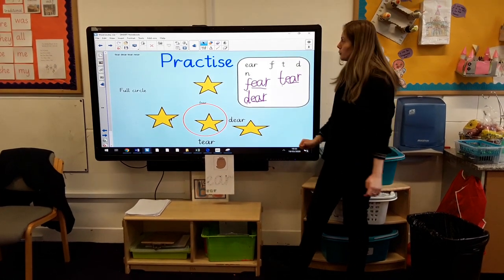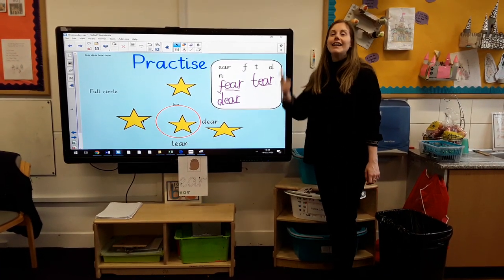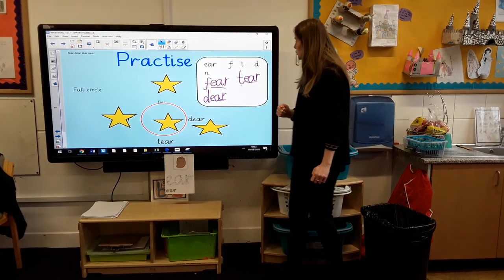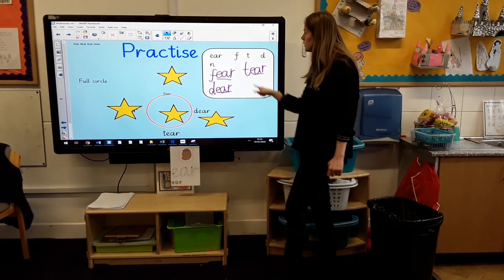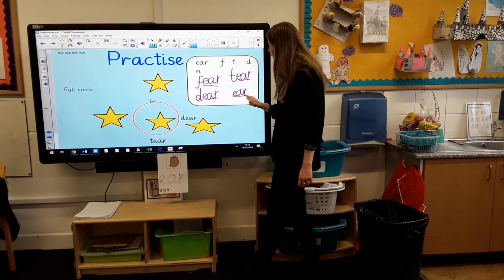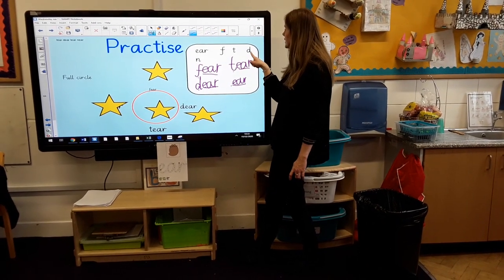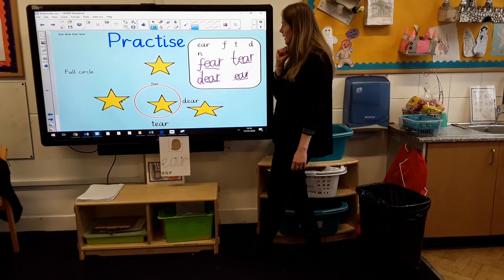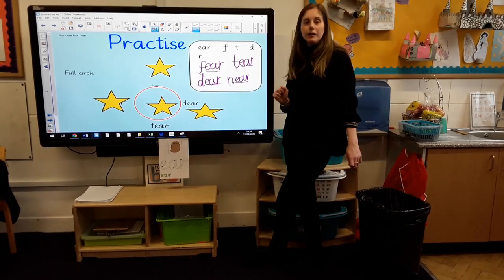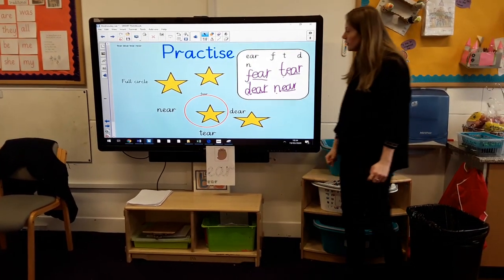We've nearly finished our Full Circle, boys and girls — that means we've got one word left. Shall we see if we can write the word near? N, EAR — near. I am standing near the board. So I know I've still got my EAR sound, and it starts with N — it's not F for fear, not D for dear, not T for tear. I've got this one left: N, EAR — near. Have we written the word near? We have! Shall we reveal our picture and see if we've managed to do Full Circle? We have! Give yourselves the biggest clap!